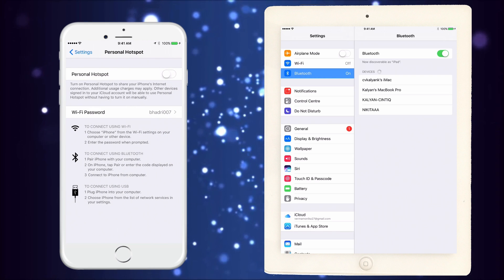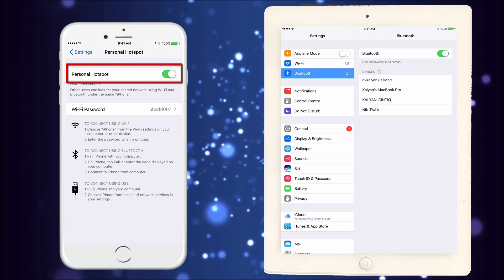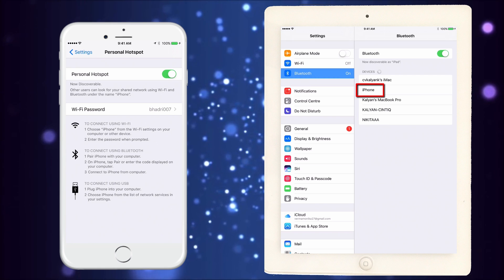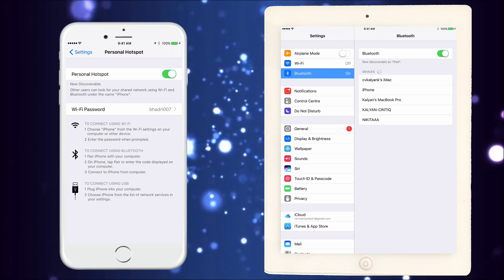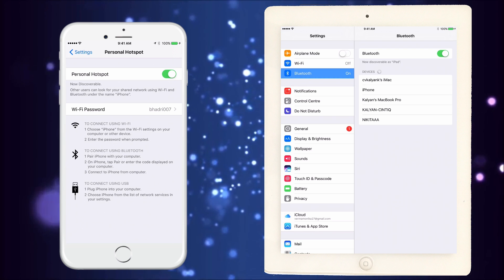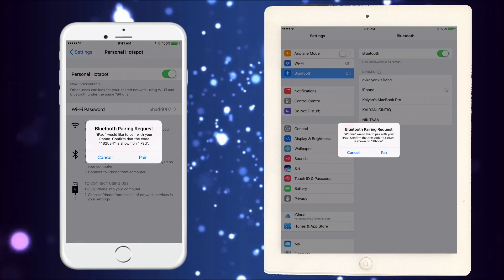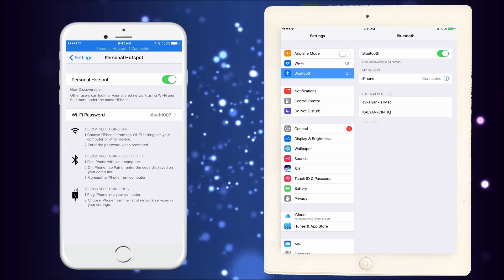I'm going to go to Personal Hotspot and switch it on. Remember, the Wi-Fi of my iPad is off. Now look at the Bluetooth — can you see the iPhone? Suddenly it is able to see my iPhone, just because I switched on the Personal Hotspot, even though the Personal Hotspot is not being connected to the iPad since the iPad's Wi-Fi is off. Now I tap the iPhone name, it says pair request on both. I say pair on the iPad, pair on the iPhone, and now they are connected.